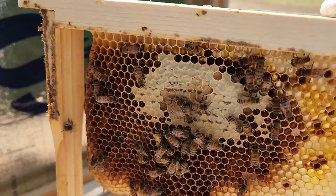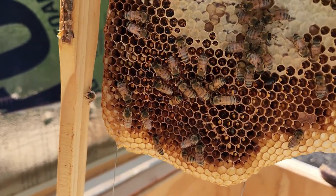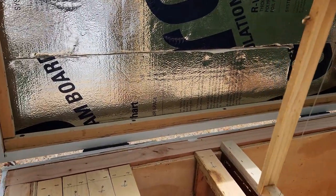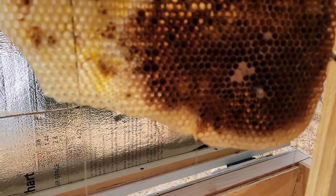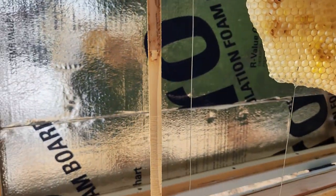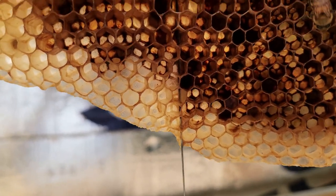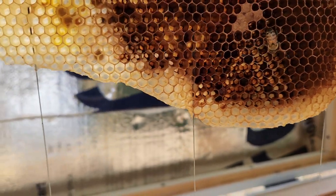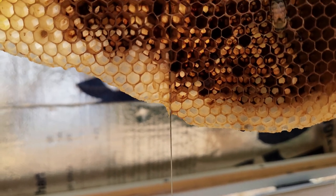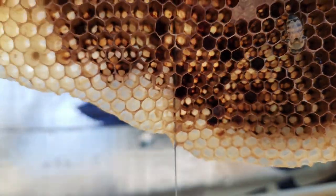Got some more capped honey there. So I'm going to give them more of that water sugar mixture so they can go ahead and fill everything up. This side looks pretty empty except for some cells right here. And there's a beetle right there. I actually got a little thing so I can grab them and kill them at the same time, but I left it over there. It's kind of hard to — oh, there it is, right there in that cell. I don't know if you can see it, but there's another one right there.